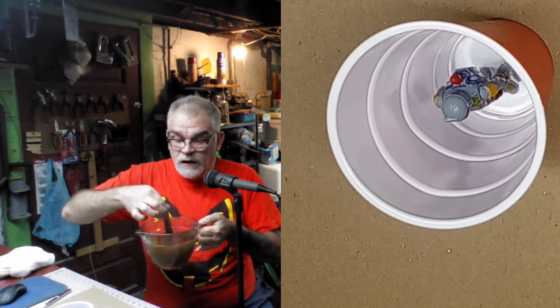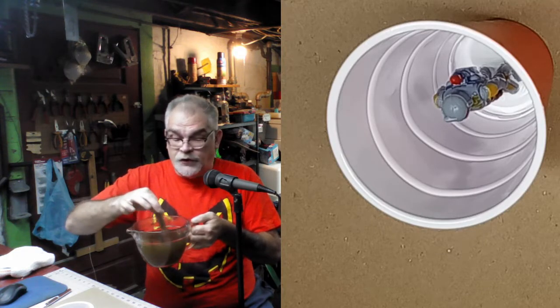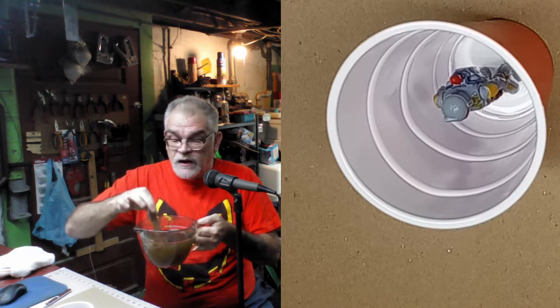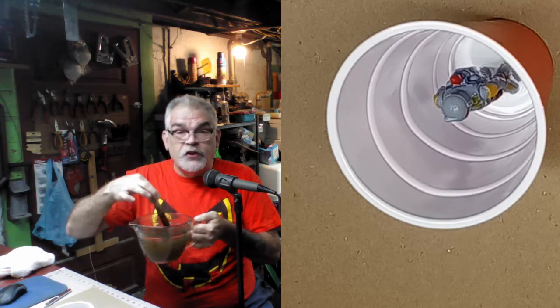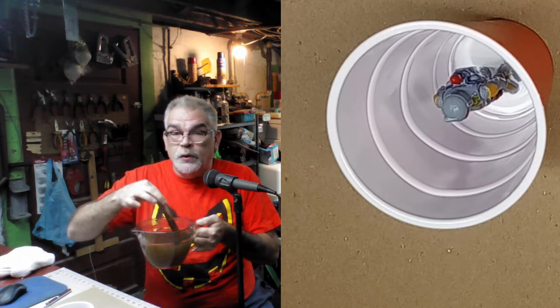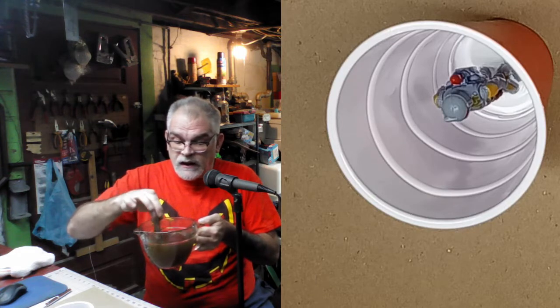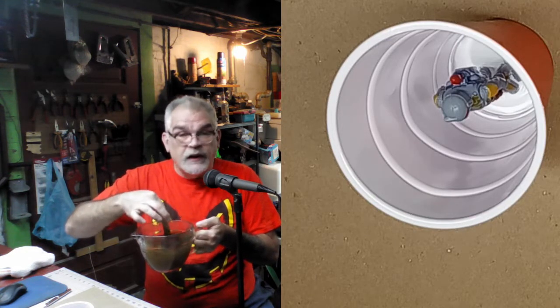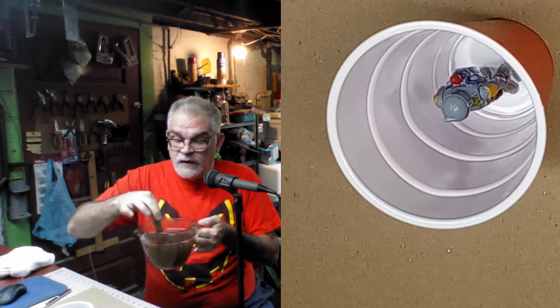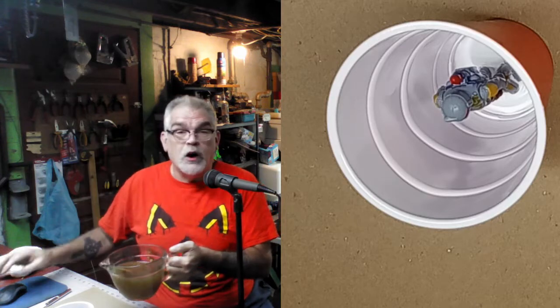I had my molding compound in the microwave for about two minutes and it came out way too hot. I wanted to add this section to let you know - if it's too hot, that's okay, you're not going to ruin your molding compound, but it might ruin your master. So I'm going to let this cool for a little while. I'm not going to pour it in there till it cools a bit. We'll let this sit for a minute, and then we'll pour it and make our mold.